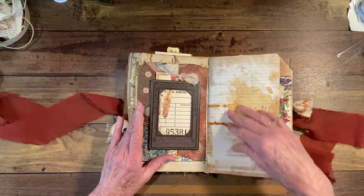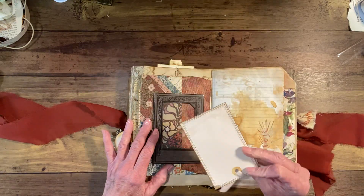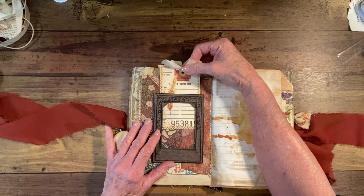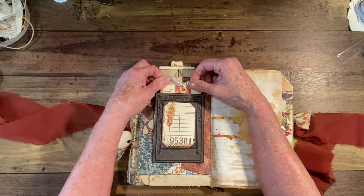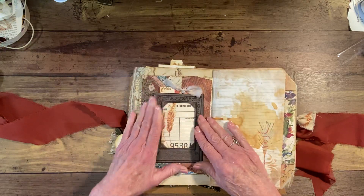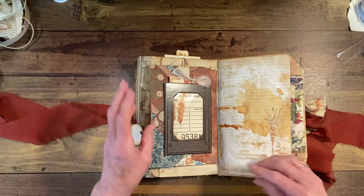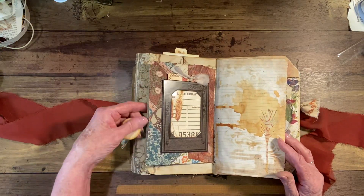On this side we did a photo frame from a Tim Holtz frame, and then I put this journal card in there. The one I originally had, I used it for something else — I always do that. This is a little snug but it will go in. This envelope was made out of scrap paper, and there's a video on that also.